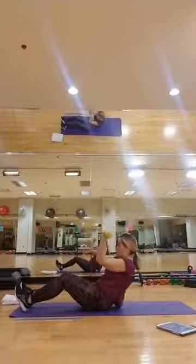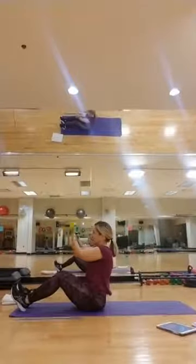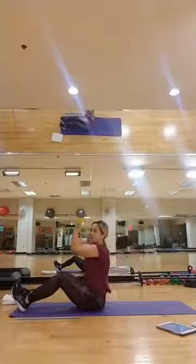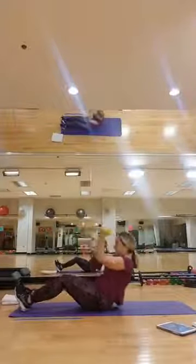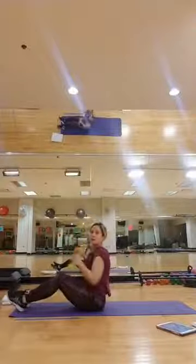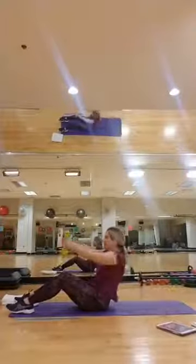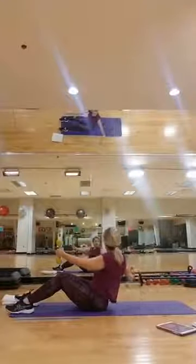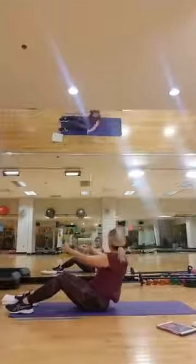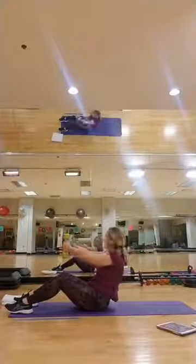Oh my arms, guys — feel it in the front of the shoulders, biceps, all kinds of stuff happening! Bring them down, set it up — three, two, here we go, reach it and up. Halfway done with the set! I'm using that as a little break — see that, I give myself a little rest here. Bring it up and switch — out, in. Yes! Hey, one more — yes, yes, yes, bring it in, set it up.